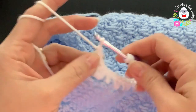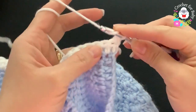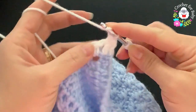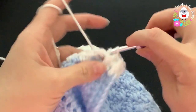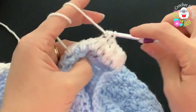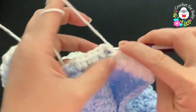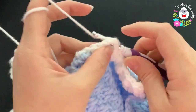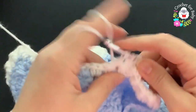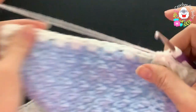For the second row of the front panel border, chain one and turn. On top of the first half double crochet make a half double crochet, then front post, back post, alternating to the end. Make sure these stitches are nice and loose — they tend to shrink. If they're too tight you can use a slightly bigger hook. Finish the second row with 30 stitches.